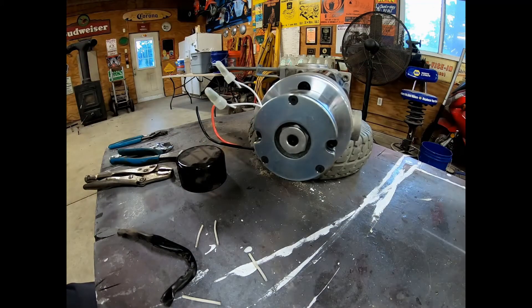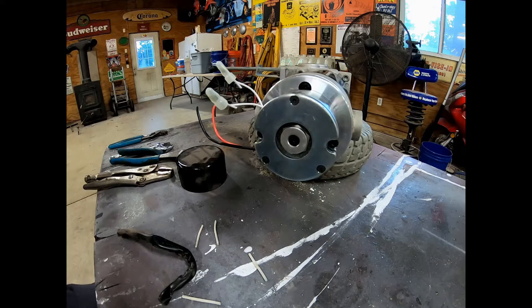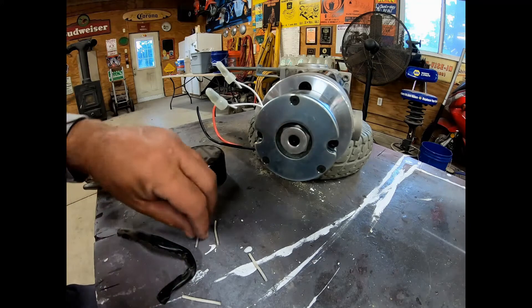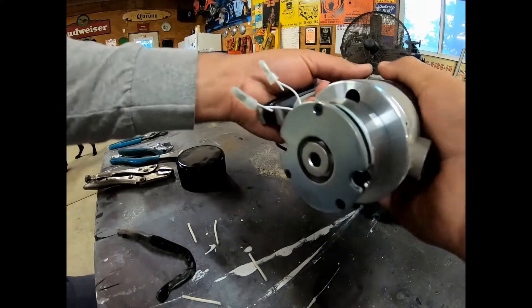The next step is to get an allen wrench and take the three allen screws out of here. Let's see if I got the right size — nope, need the next one down. I can't get it with my finger trying to dig it out, let's see if I can get it with a piece of wire. Now we got her. We're going to flip that one out and take these three out — they are in there pretty good.